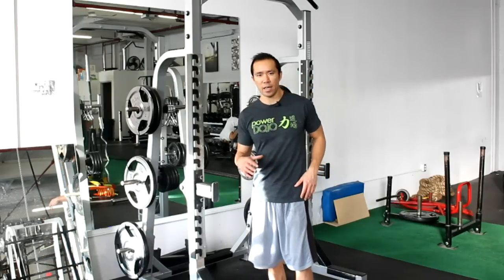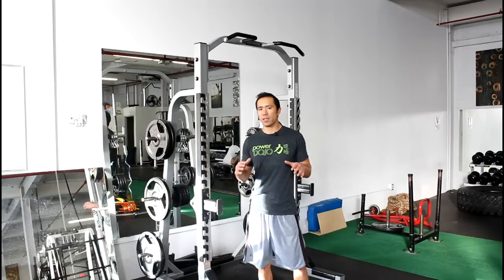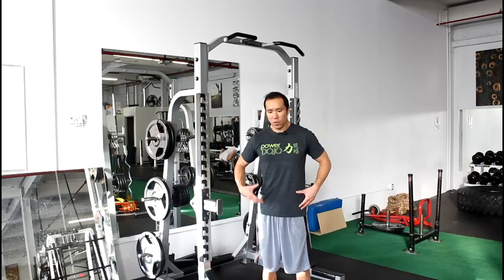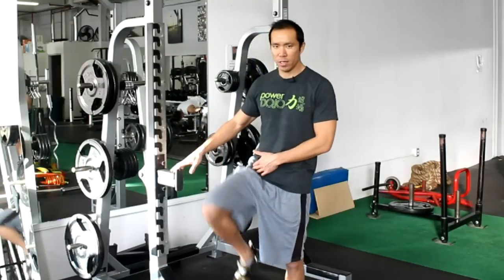I call this exercise the hanging one-leg leg raise, and what it teaches is something very important called dissociation. The term dissociation in this context means dissociating spinal movement from hip movement, because a big problem that a lot of guys have is whenever they lift their leg and flex their hip, the spine flexes as well.